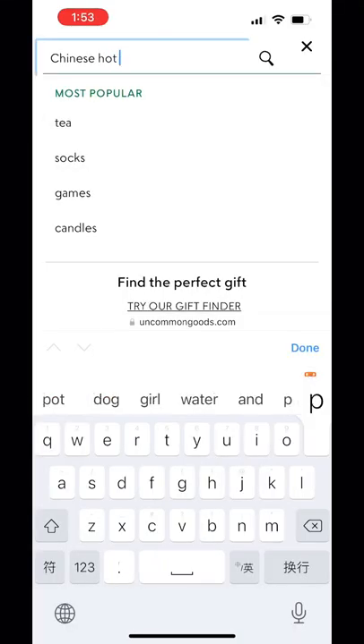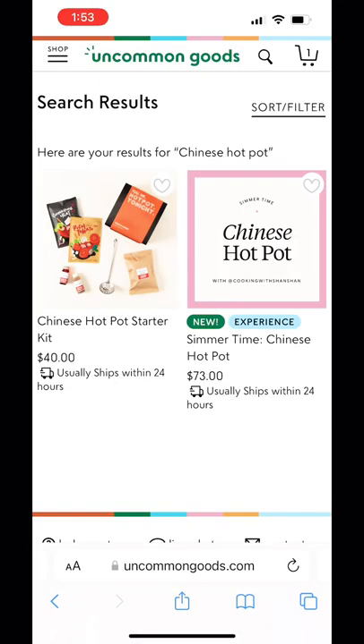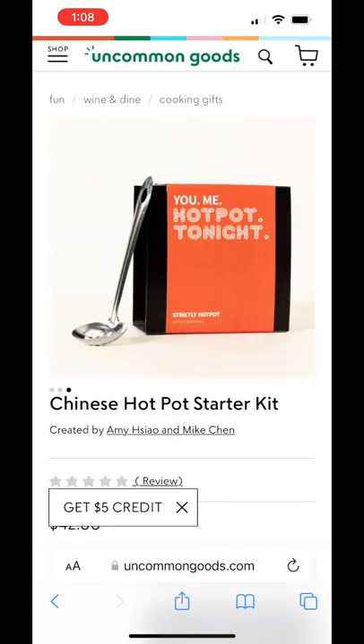Simply check the Common Goods website and type hotpot — you will find this Chinese hotpot starter kit.